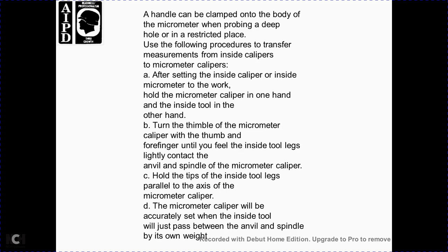When the restricted access of a deep hole limits the use of the handle and body of the micrometer, use the following procedure to transfer the inside micrometer reading to the outside micrometer caliper. After setting the inside micrometer to fit the hole, hold the outside micrometer caliper in one hand and the inside tool in the other. Use the thumb and forefinger to feel the inside tool leg slightly contacting the anvil and spindle of the caliper. Hold the tip of the inside tool leg square with the axis of the micrometer caliper; the caliper will then be accurately set on the inside dimension.